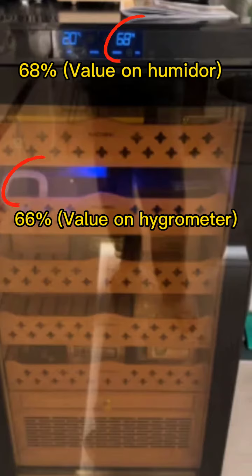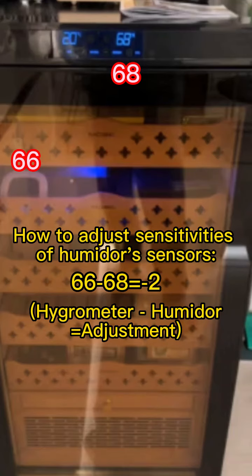For example, if the value on the hygrometer is 66 and the value on the humidor's screen is 68, to adjust the sensitivities of the humidor's sensors, you can set minus 2, because 66 minus 68 equals minus 2. Now let's adjust the sensitivities of the humidor's sensors.